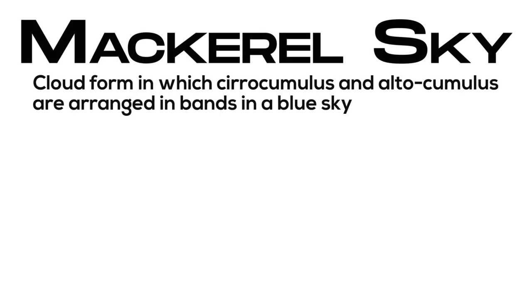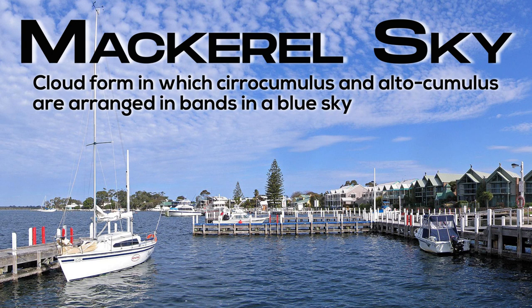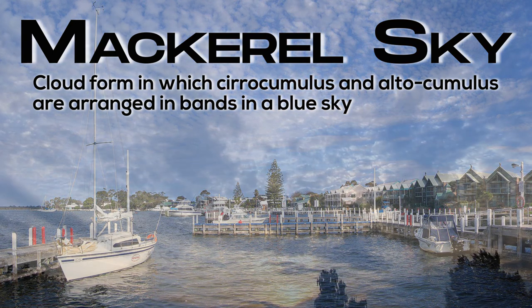Mackerel sky: cloud form in which cirrocumulus and altocumulus are arranged in bands in a blue sky.